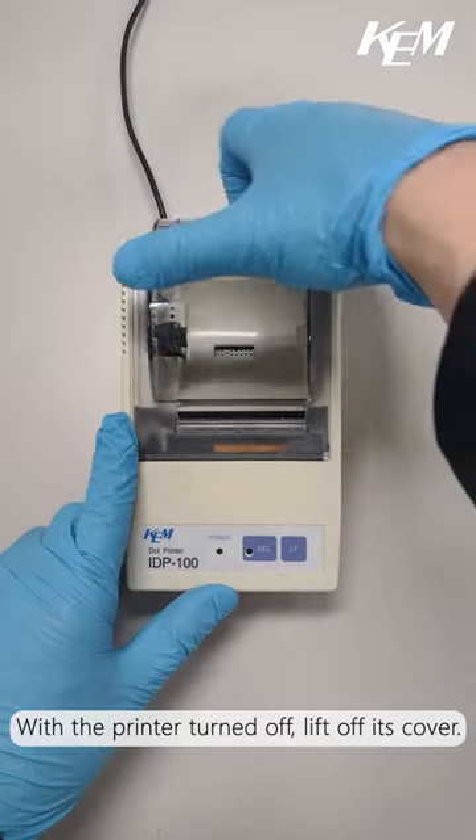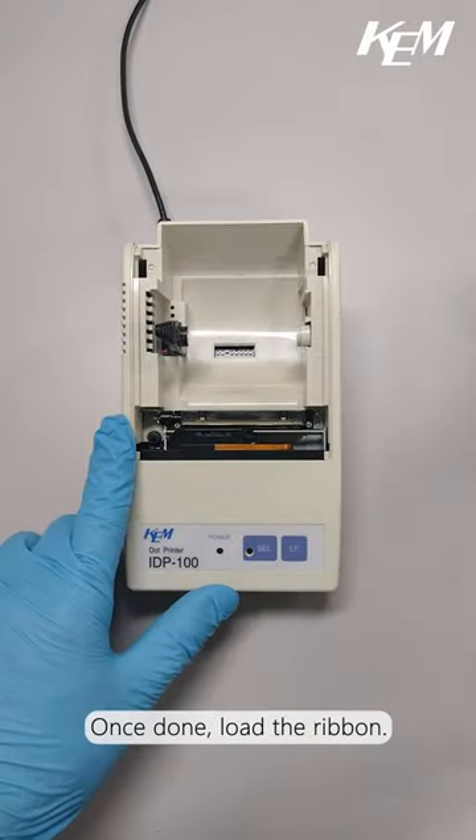With the printer turned off, lift off its cover. Once done, load the ribbon.